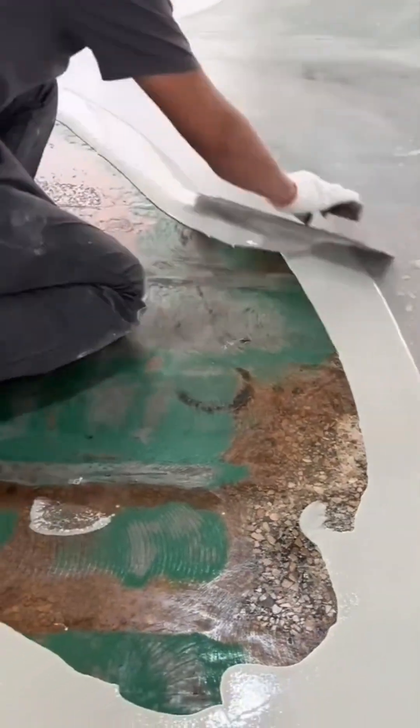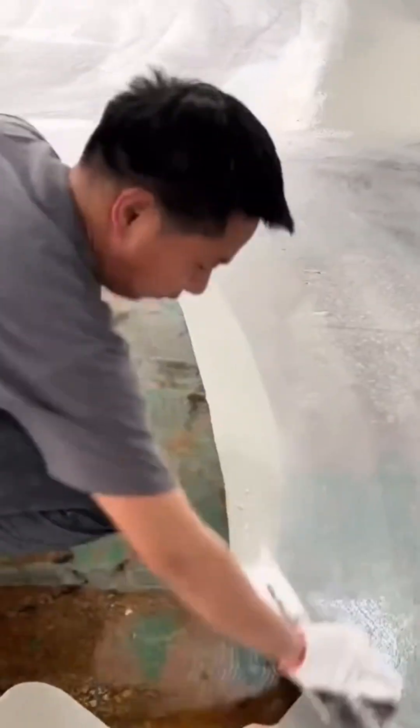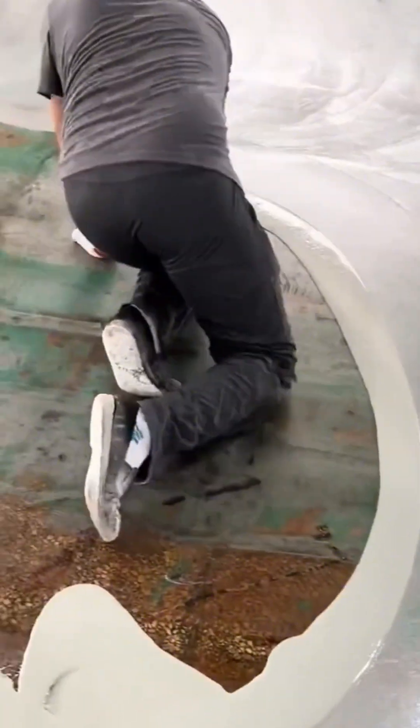Laying an epoxy floor is like creating a work of art. The colorful resin is poured and spread, hardening into a durable, seamless surface that shines like a showroom. It's as tough as it is beautiful.